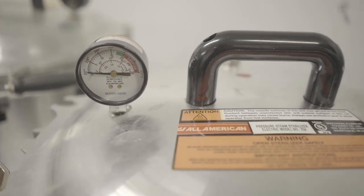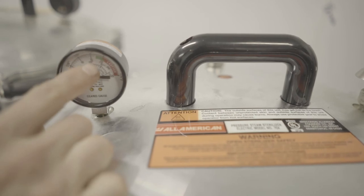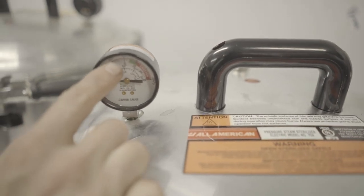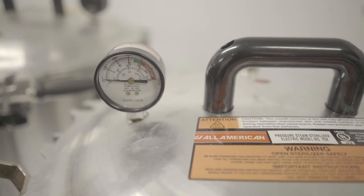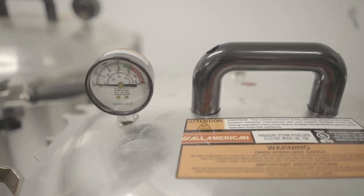These are our pressure cookers, which we use for pressurized sterilization of our agar and grain spawn. Instead of atmospheric pressure, we bring these up to 15 to 20 psi, so the temperature ends up around 250 to 260 degrees Fahrenheit rather than the 200 degrees of atmospheric steam. This process only takes 90 minutes to two hours rather than the 20 hours for atmospheric sterilization.